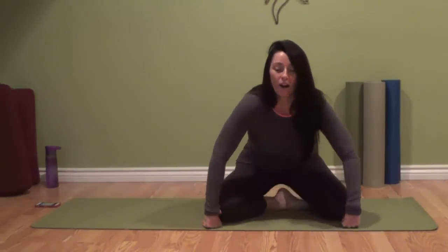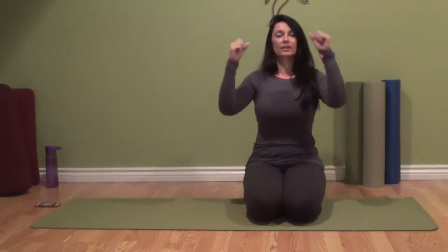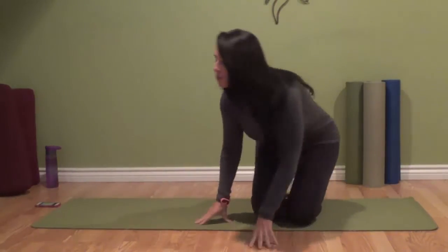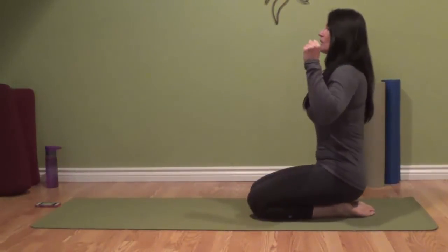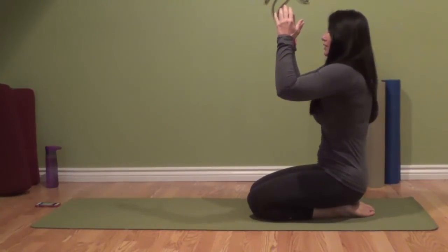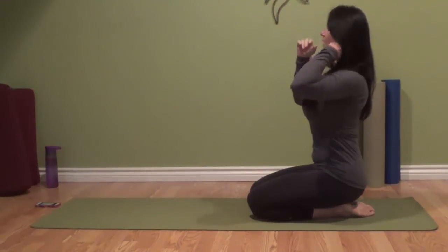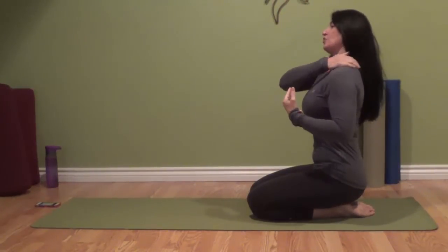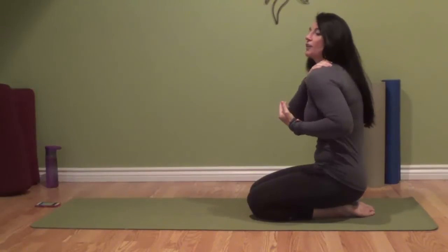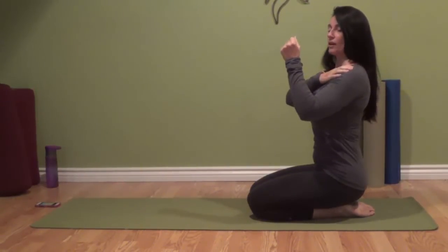We want to work on allowing our shoulders to draw back and down. Sometimes when we get into the plank, the shoulder blades will kind of come up and we'll round through the back. We really want to feel that the shoulder blades draw back and the armpits come down, so that you have all this space through the neck and the shoulders — and that your core is working for you, not the shoulders.